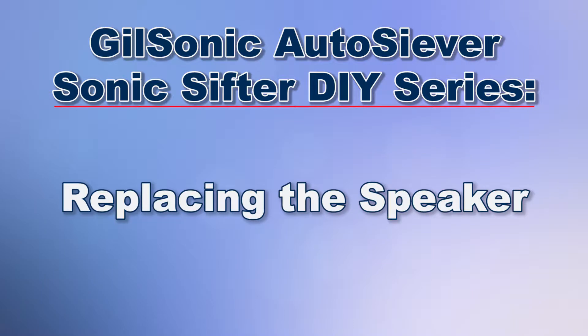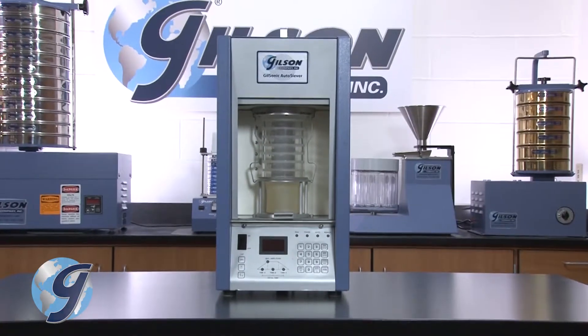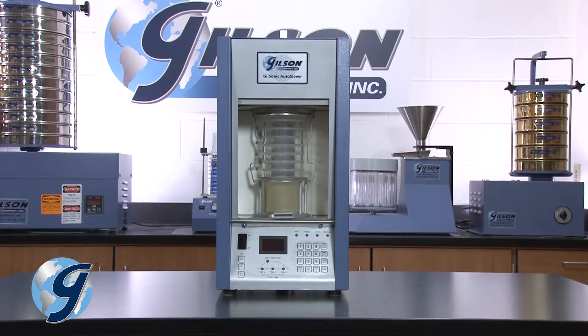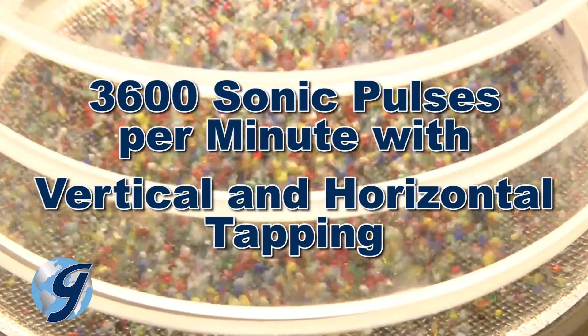Today we're going to demonstrate how to replace the speaker of the Gilson GA-6 Gilsonic Autoserver Sonic Sifter, which offers precise and dependable particle separations of fine granular materials and dry powders.